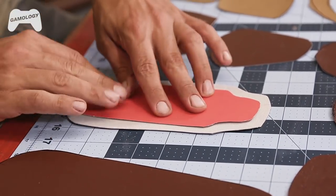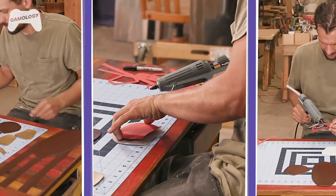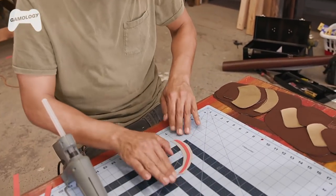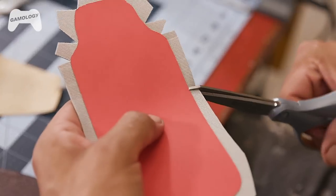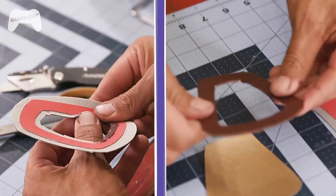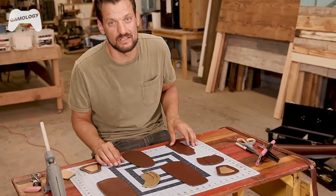I leave a little extra leather hanging off the side so I can tuck it and glue it under. Now that we have all our pieces covered with our leather, it's time to put it all together.